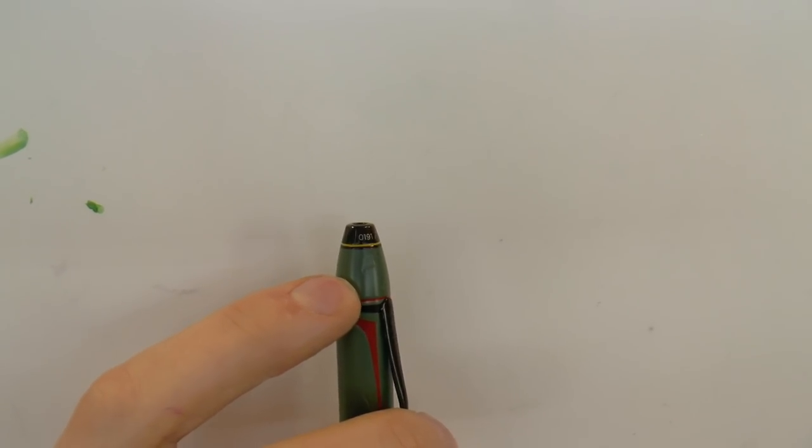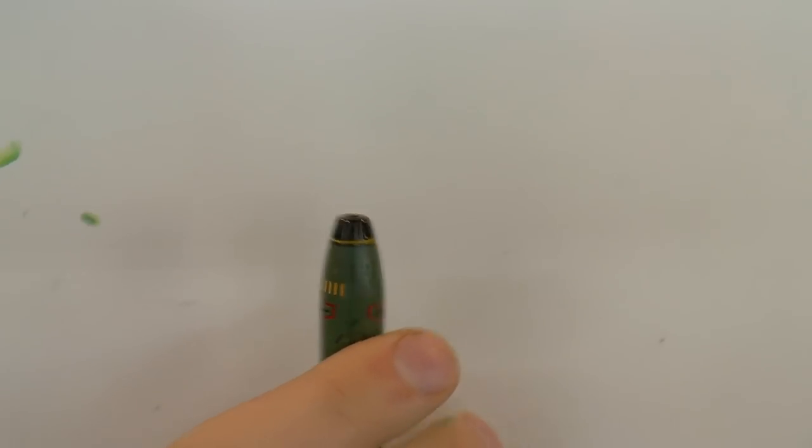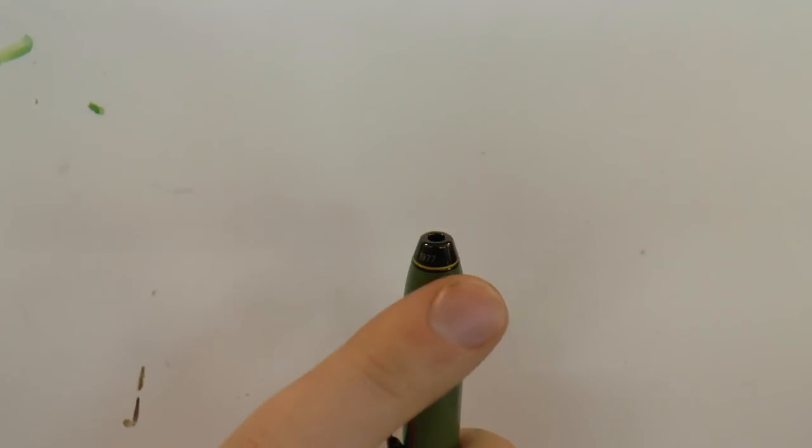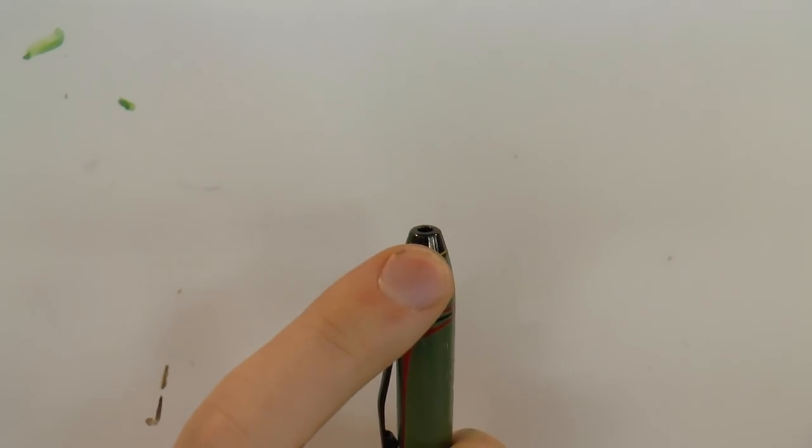A lot of detail went into this pen, and this is for the nerds — I'm one of them. Starting at the top: the finial is not just a finial — there are grooves running up it, which are meant to represent the grooves in the barrel of his rifle. It even has an opening, so it's almost like a rifle barrel, which I think is pretty cool. It also has the edition number on it. They are limited to 1977 pens — because that was the year the original Star Wars came out — and this is number 191.